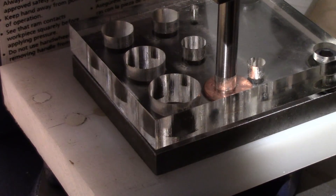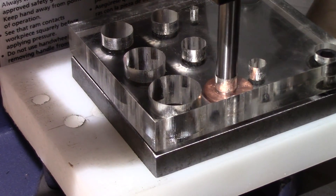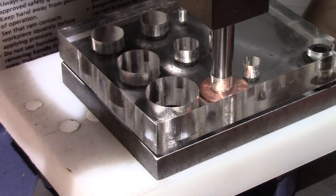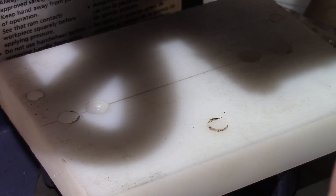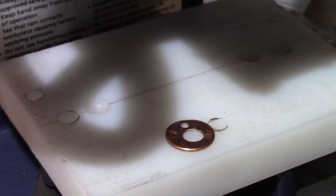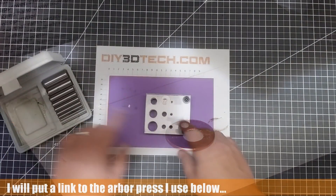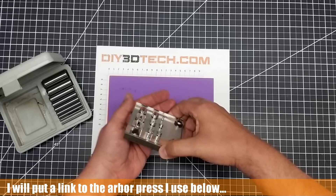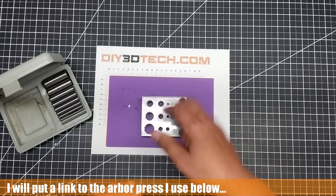One of the things I saw on the internet is that a lot of people complain that this acrylic top broke. I don't plan on smacking this with a hammer — I plan on using this with my arbor press. Because if you get one of these punches cockeyed in here, you're definitely going to break this acrylic. I don't recommend the hammer, although it is a possibility.